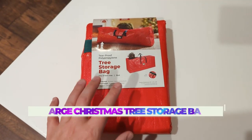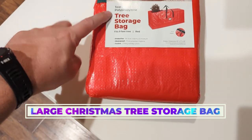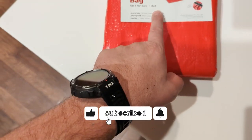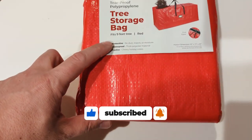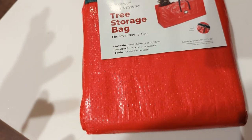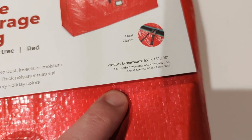What is going on guys? Today I want to show you this tree storage bag that I just got. It says it's tear-proof, polypropylene, and can fit up to a nine-foot tree. I got the red one — it comes in multiple colors. It's protective, waterproof, and has that festive red color. The dimensions are 65 by 15 by 30 inches.